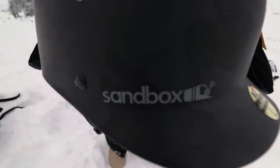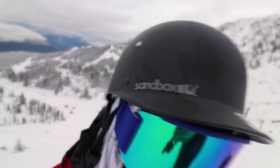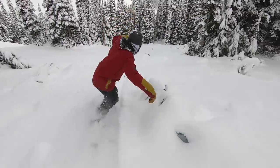Last thing — my helmet. I'm still rocking the Sandbox Classic 2.0. I've been on this helmet for five or six years. I like it because it's really low profile, I love the brim look, and it offers venting so if you're hiking or doing anything strenuous you'll get airflow. It offers a good look and protects your head. Definitely make sure you pick up a helmet — I'm rocking the Classic 2.0 from Sandbox.